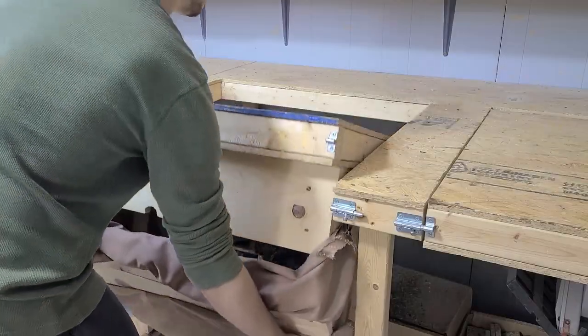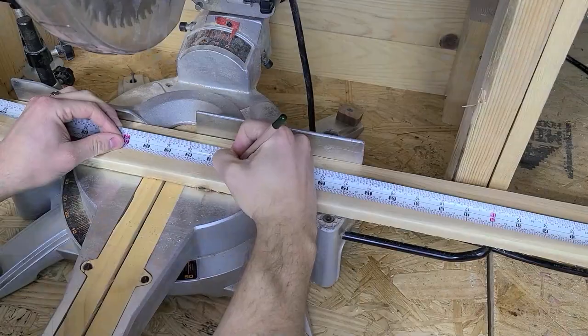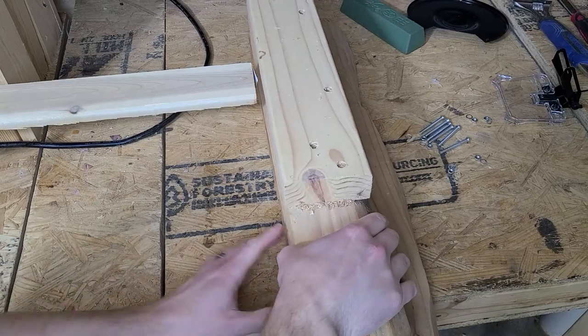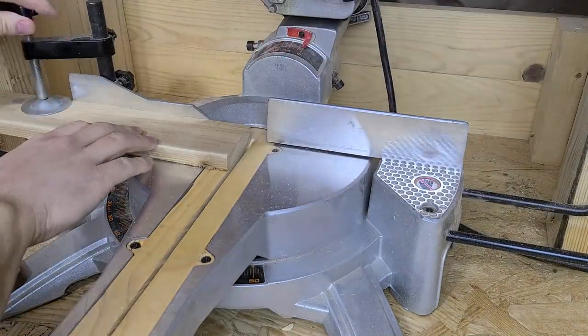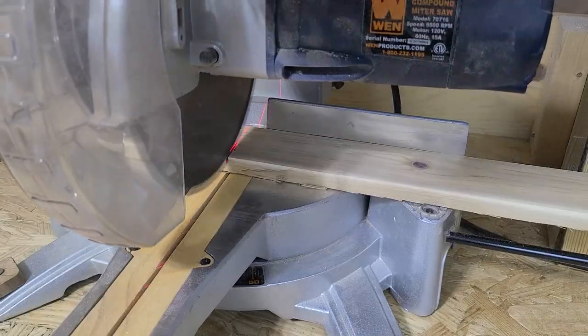The first step to building the wavy layered frame is to cut the boards to length. A great way to do this is by setting up a stop block on the table saw or miter saw in order to quickly get repeatable cuts. You measure the first board, move your block to the end of that board, lock it in place, and then cut each of the boards to length — fast, easy, repeatable cuts.